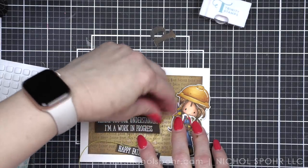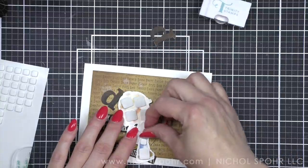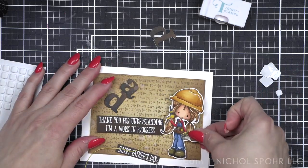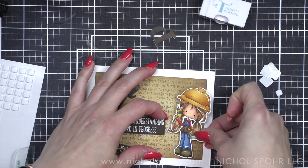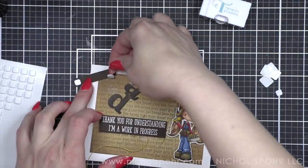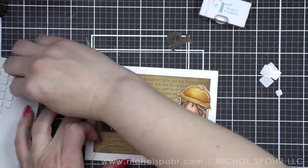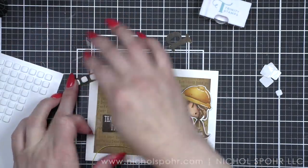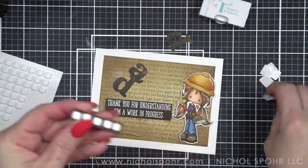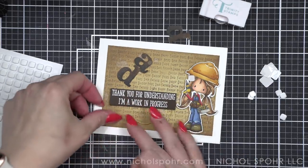I am going to remove the backing paper from my girl and pop her in place at the bottom of our masked rectangle. I like that part of her hat and the tip of her pigtail go outside of the rectangle — it adds a little more interest. Another thing I love about masking stencils is you don't have to add an extra layer of cardstock to your card. It looks like it's matted, but it isn't, and that's one of my very favorite go-tos.